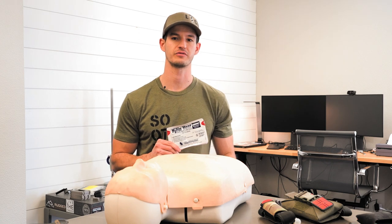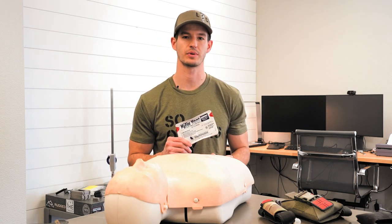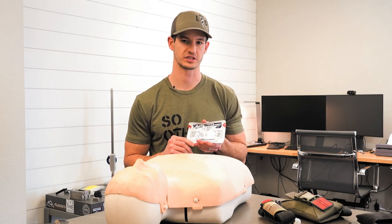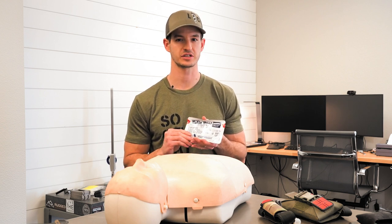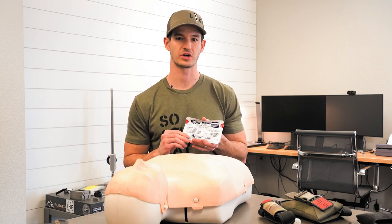The North American Rescue HyFin Vent Compact Chest Seal is an easy to apply occlusive dressing. The same techniques used to apply this can also be applied to the full-size version. Chest seals are intended to be used with penetrating chest trauma.